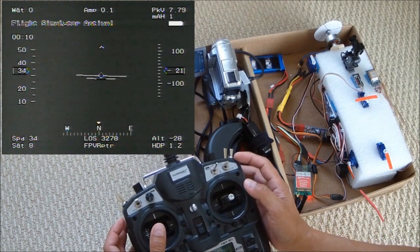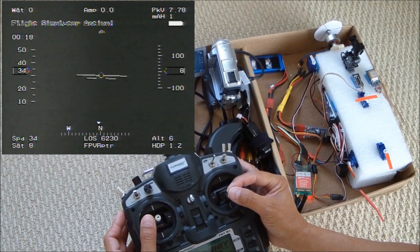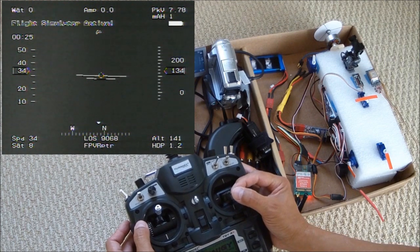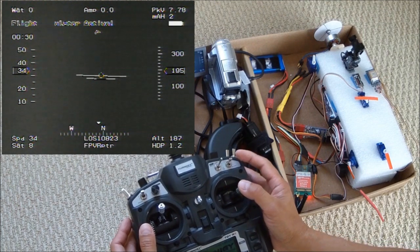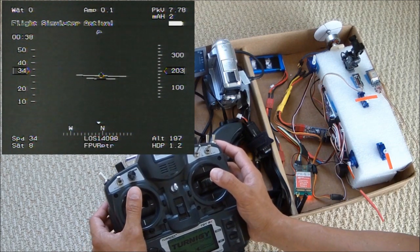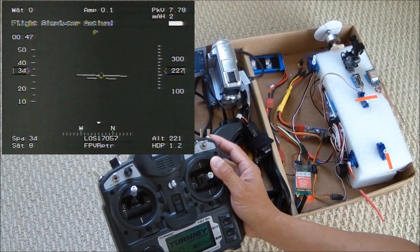This is the throttle — you can see the throttle is about middle. I pull up, full throttle, pull up. You can see the aileron arm. Now it's about 34 miles per hour and it's climbing.